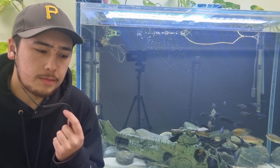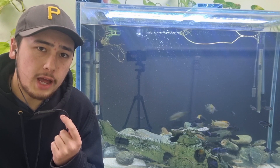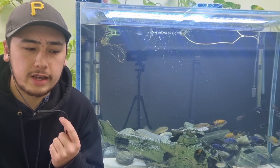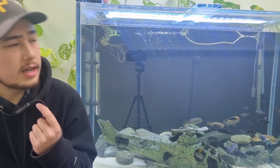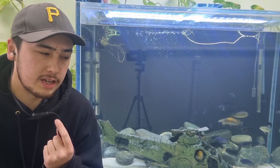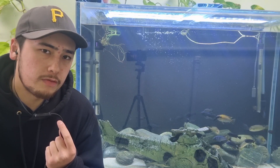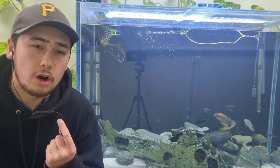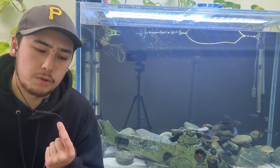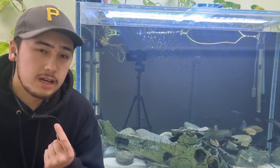Hello everybody, hope you're doing well. Thank you very much for tuning in today for another episode with the Aquarium Project. I really appreciate all the support, and if you haven't already, please make sure to like and subscribe. I've also started a second podcast feed for the audio versions of our YouTube videos, since I know a lot of people would prefer to listen that way. The link is in the pinned comment if you're interested.